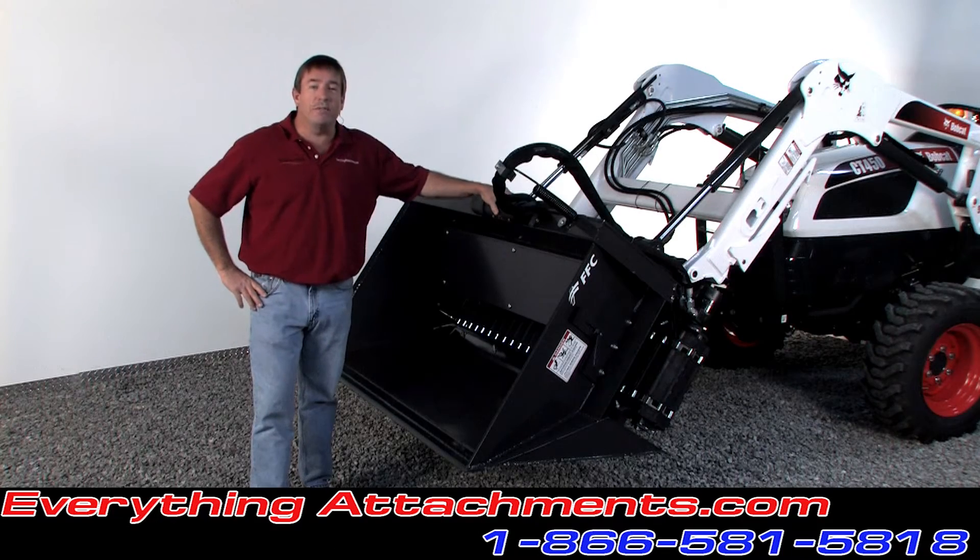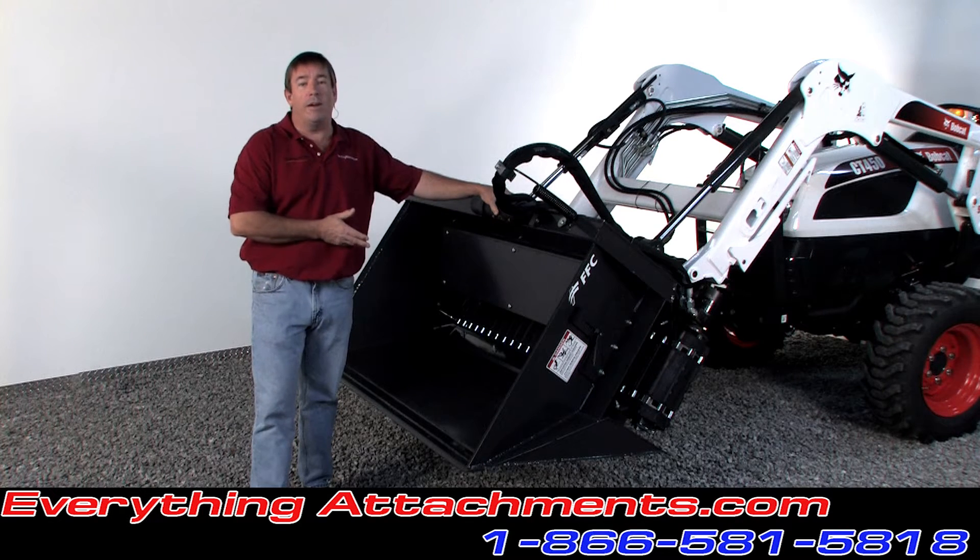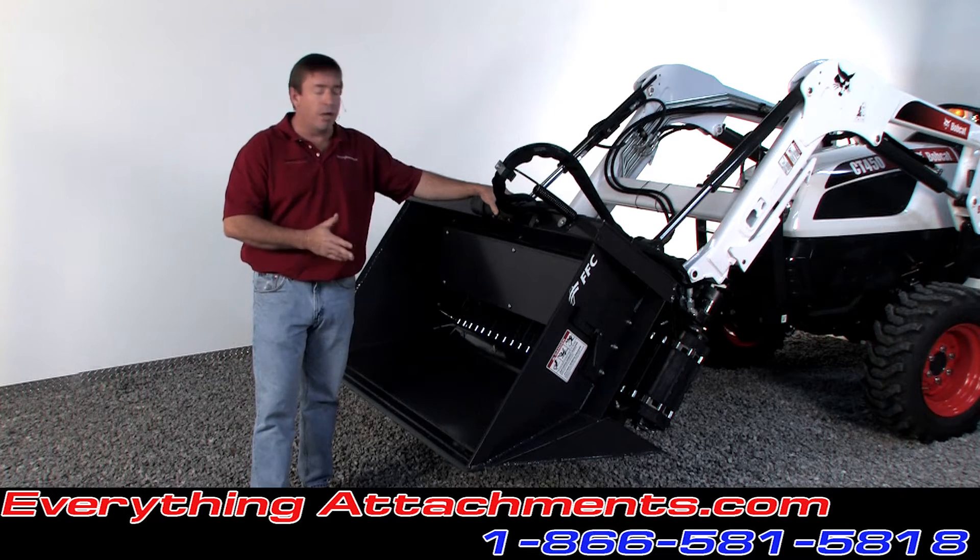Hi, I'm Ted from Everything Attachments, and we're today with the FFC Side Delivery Bucket. This is a new product for FFC and they've made a lot of new features on it.